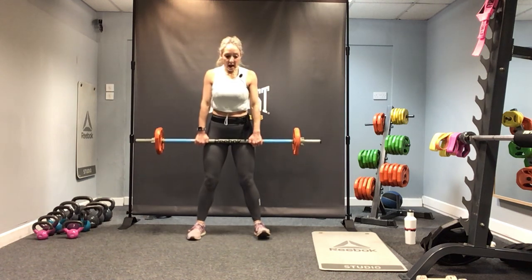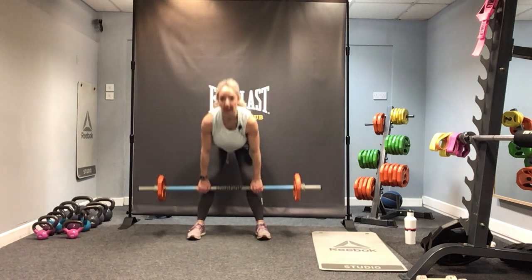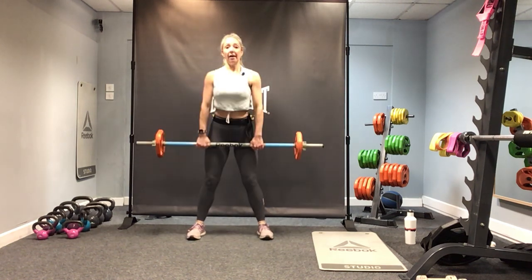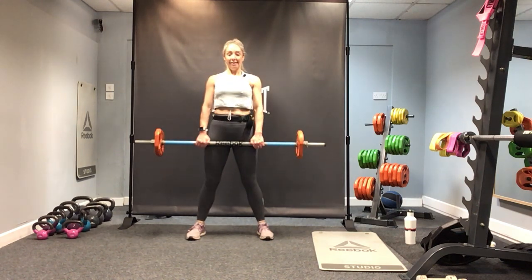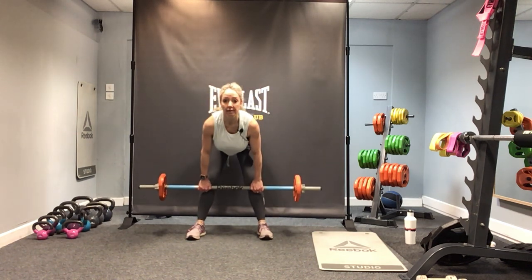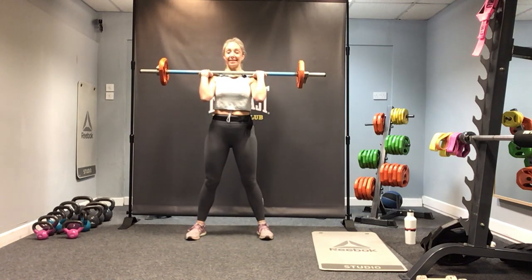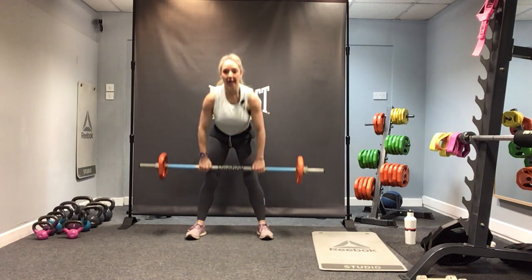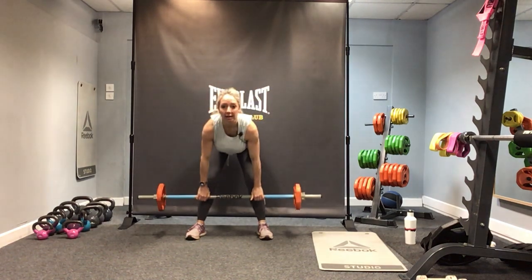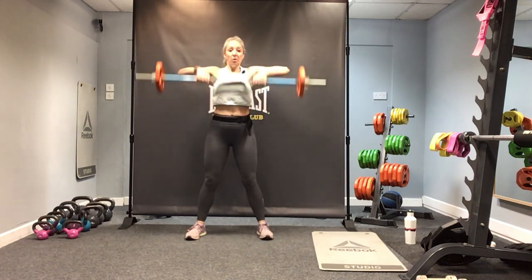Shoulders back and down — we start with deadlifts, overhand grip. In four, three, two — let's go. Hinge forwards and drive up, squeeze your glutes, lower and lift. We do four more — one more. Clean — not a press, just a clean. Like before. Down, up, hold. Lower, up, hold. Now can you see my elbows come up and under — catch. Perfect, two more, one more.